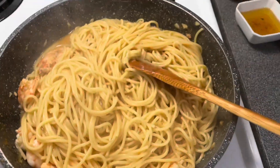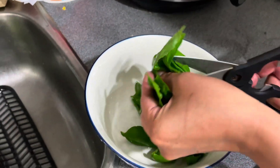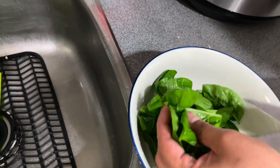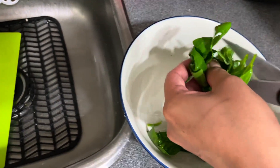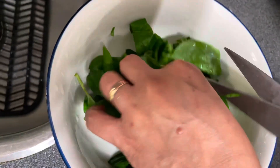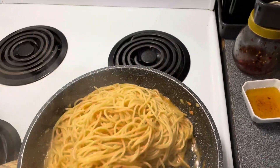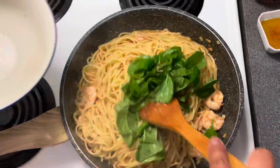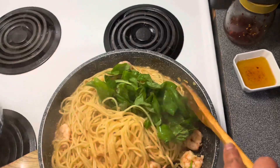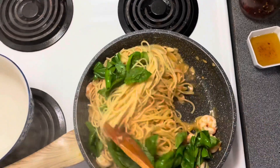This is our basil — the basil taken from our garden. Cut it just so it's not too much. Add the basil to our pasta. Once the basil has wilted into the pasta, it's ready to serve.